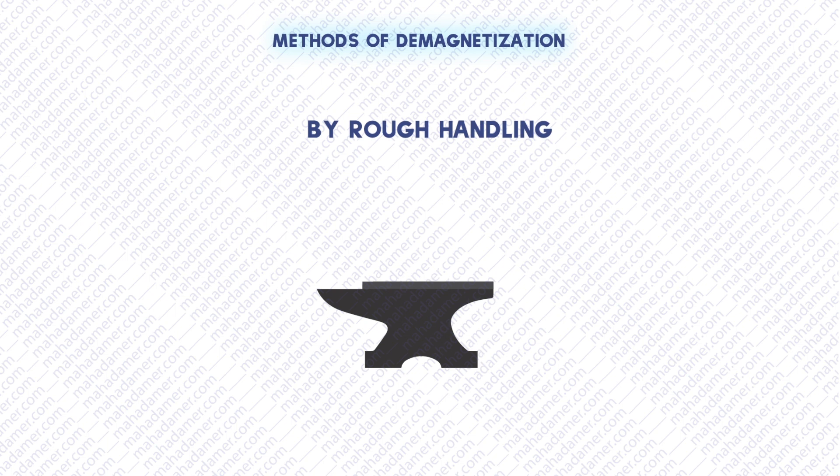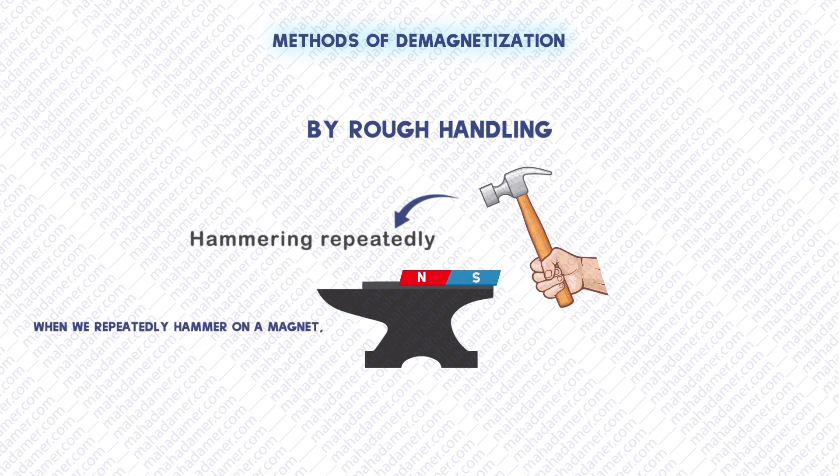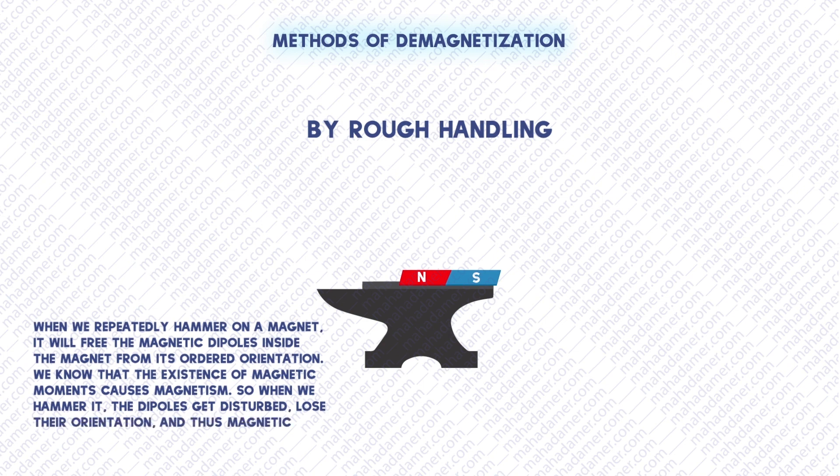When we handle a magnet roughly — drop it or hammer it — what happens is that when we repeatedly hammer on a magnet, it will free the magnetic dipoles inside the magnet from their ordered orientation. We know that the existence of magnetic moments causes magnetism. So when we hammer it, the dipoles get disturbed. They lose their orientation and thus magnetic moments no longer exist.